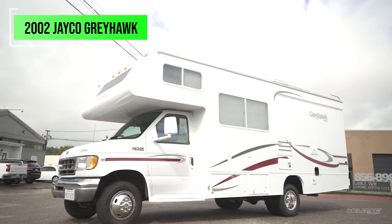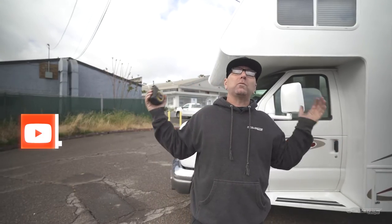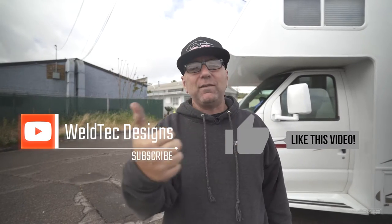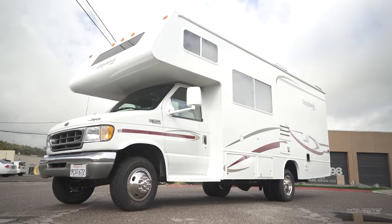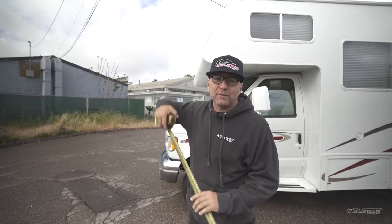Before we jump into this awesome 24-foot Jayco Greyhawk, I'm going to ask for a favor — smash that subscribe button, or at least give this video a thumbs up and comment. Tell me what you think of this kit. Would you do it or would you go bigger? So what we did on this is our 2-inch adventure kit. Let's talk about that and show you the components involved, as well as some before and after measurements.